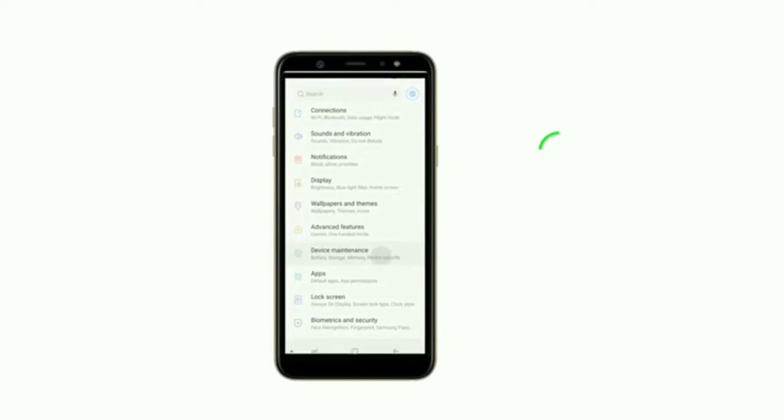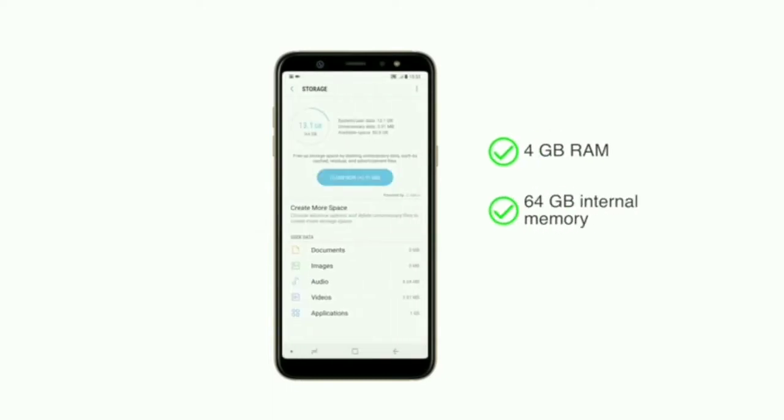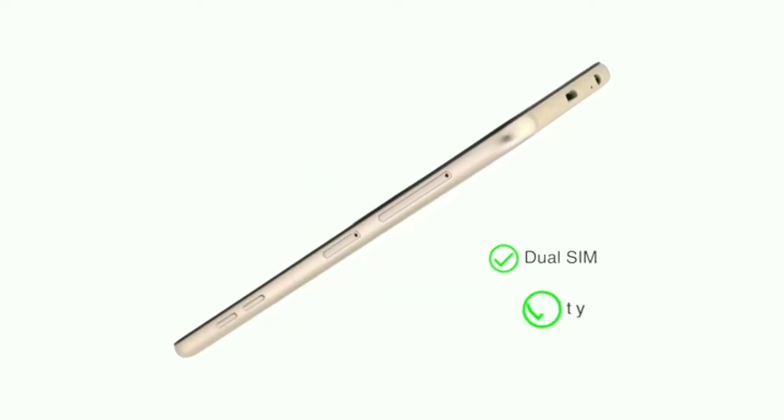The A6 Plus has 4GB RAM for seamless and smooth use. Its 64GB internal memory can be expanded up to 256GB. The phone comes with dual SIM slots, both supporting 4G connectivity.